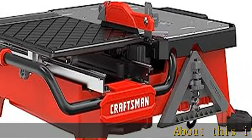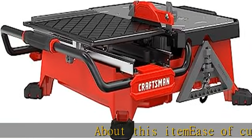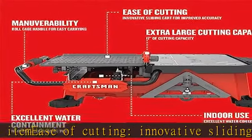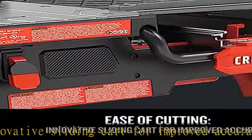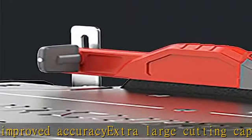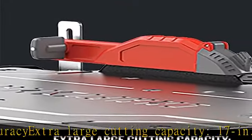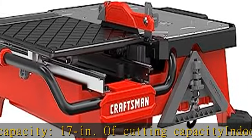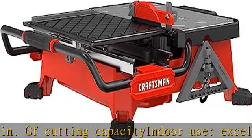About this item: ease of cutting with an innovative sliding cart for improved accuracy. Extra large cutting capacity — 17 inches of cutting capacity. Indoor use. Excellent water containment; water fill lines inside the tub help maintain excellent water containment. Maneuverability with a roll cage handle for easy carrying. See more product details in the description to get this product today at the best price.